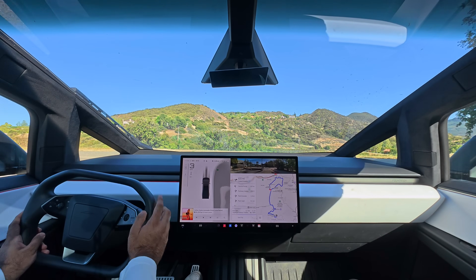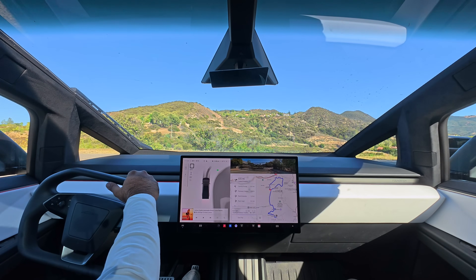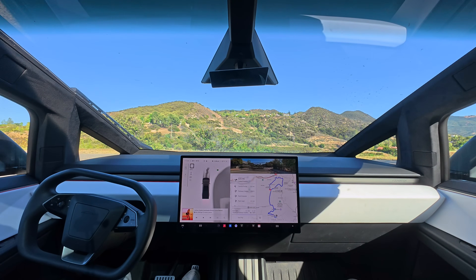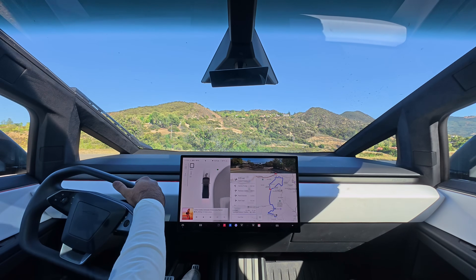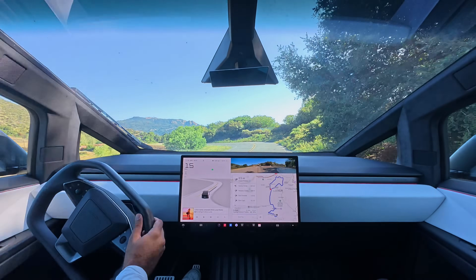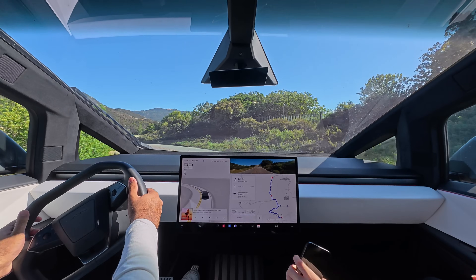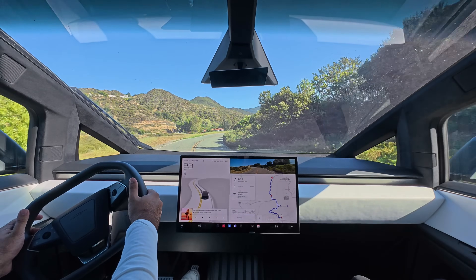So here we are in Topanga Canyon. Let's wait a little bit, make sure we have some clear road to drive on. All right, let's go. So right away, turning onto the road, you see with only a small turn of the wheel, I was able to get on track.